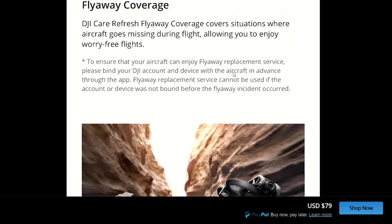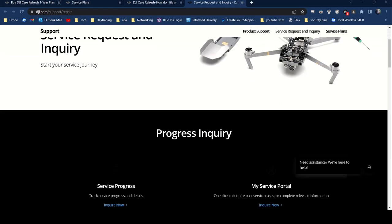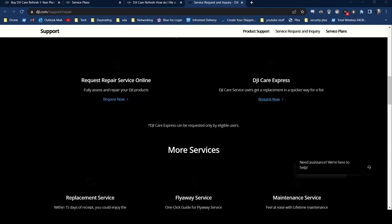Recently I had to use this and I'm going to show you the process for it. The first thing you'll need to do is go to the DJI Repair website, go down to DJI Care Express, and click Request Now.